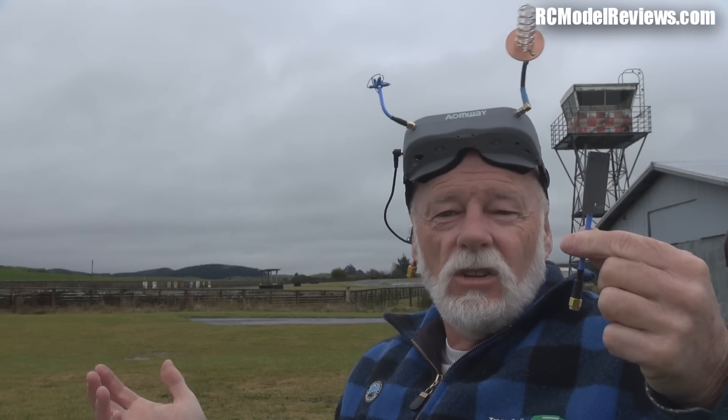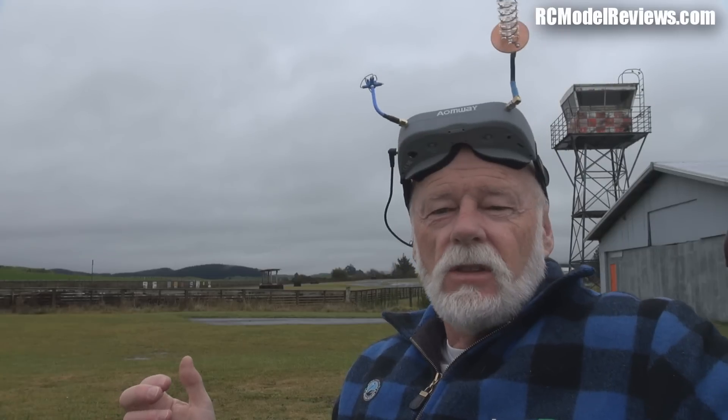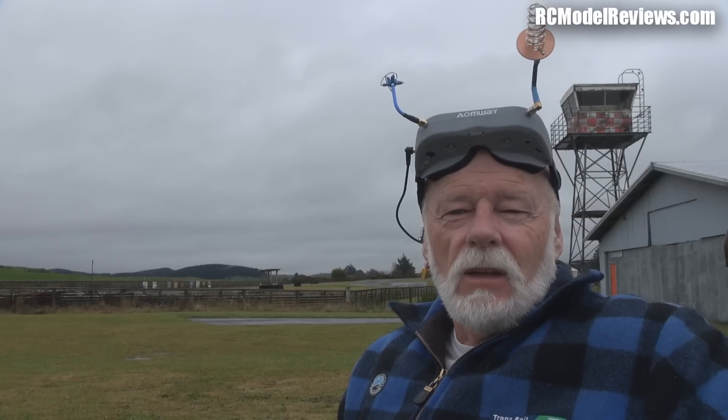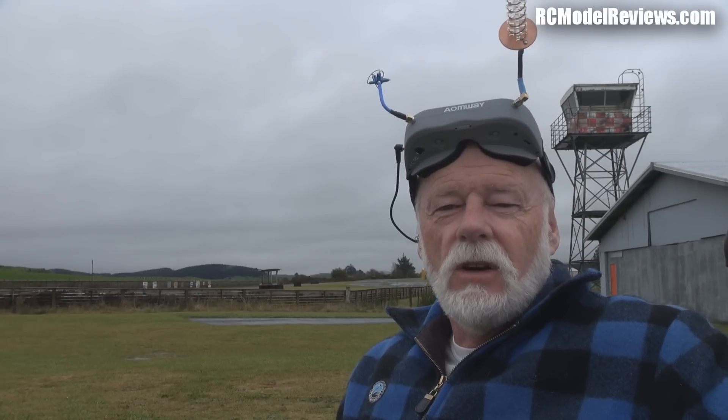Now it's time to go inside and put all this on the bench. I've been flying this for two or three days now and I'll tell you what I've discovered about these goggles - because a lot of people have raved about them saying they're fantastic. Is it true? Let's go find out.